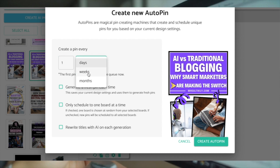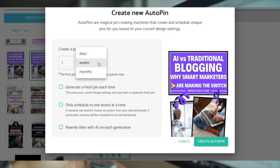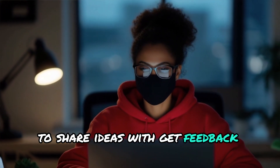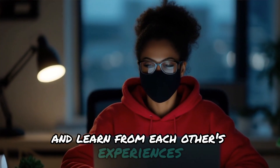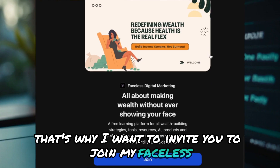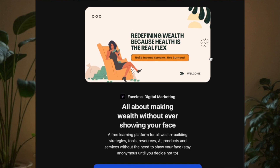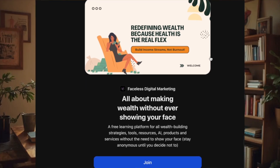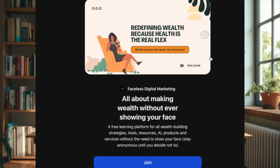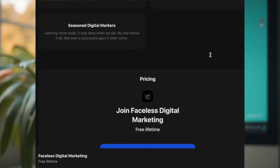Creating great pins is just one part of the puzzle. To really succeed on Pinterest, you need a community of like-minded entrepreneurs to share ideas with, get feedback from, and learn from each other's experiences. That's why I want to invite you to join my faceless digital marketing community — it's a place where we share tips, tricks, and support each other on our entrepreneurial journeys. It's been an absolute game changer for me and many others.